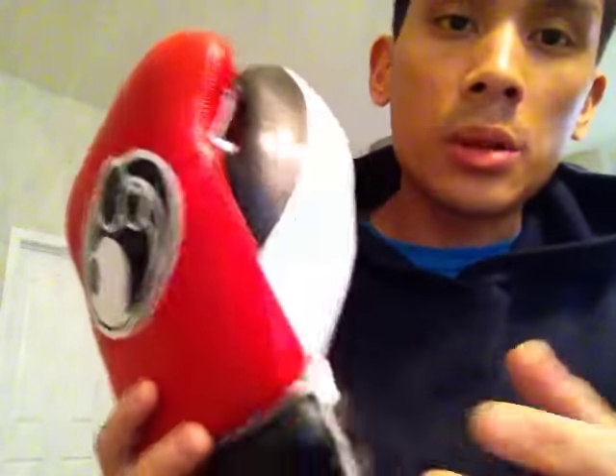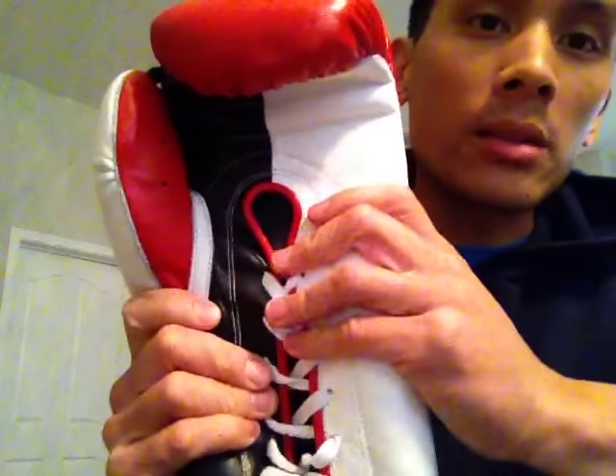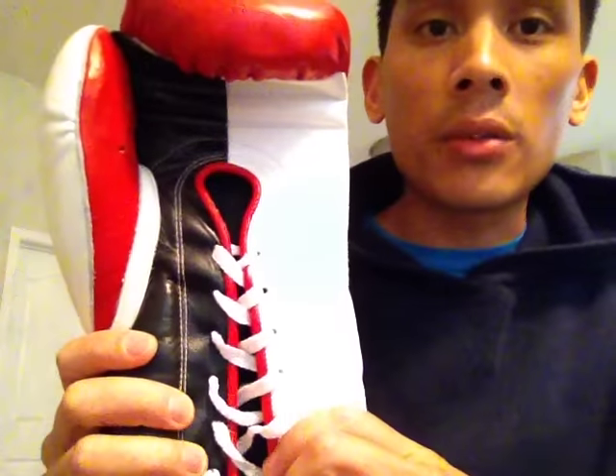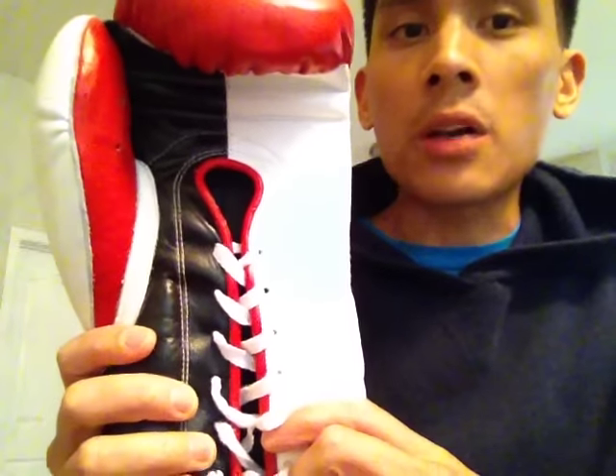Would I recommend getting these gloves for the average user? No, just because they're very expensive. The quality, I would say, is probably not on point with Reyes. The leather is definitely not on point with Reyes — still nice leather, but more on the second tier, like Sabas, as far as leather quality goes. Definitely a comfortable glove and I'd give that a high rating for comfort, but nothing you couldn't get for around $100. Definitely not worth $375.